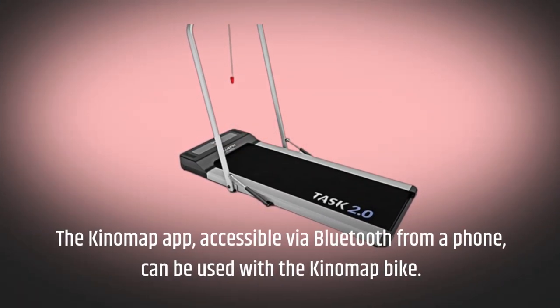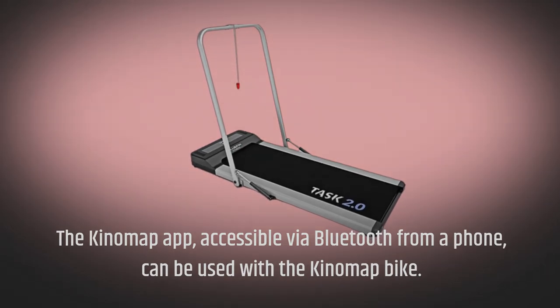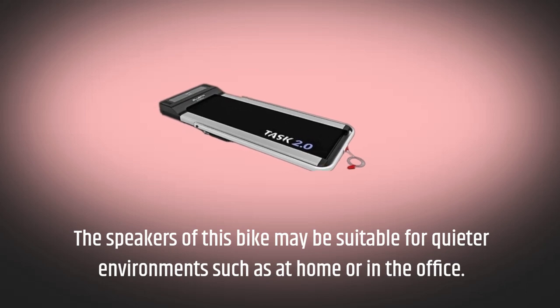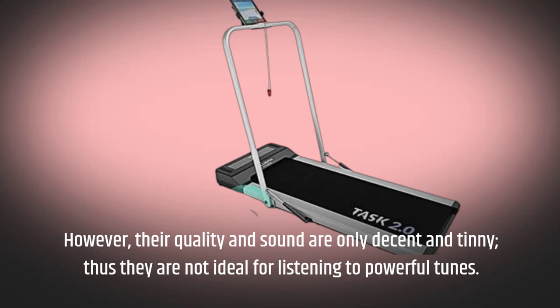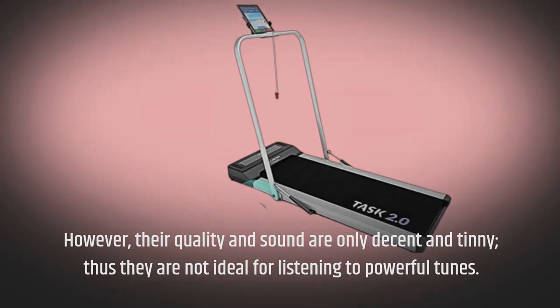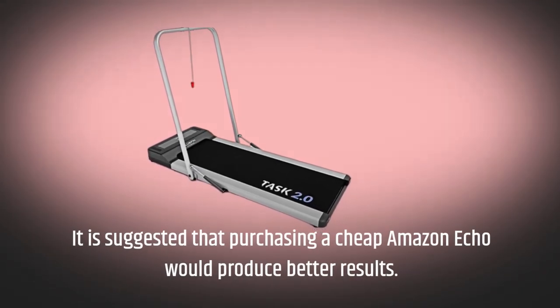The KinoMap app, accessible via Bluetooth from a phone, can be used with the treadmill. The built-in speakers may be suitable for quieter environments such as at home or in the office. However, their quality and sound are only decent and tinny, thus not ideal for listening to powerful tunes. It is suggested that purchasing a cheap Amazon Echo would produce better results.